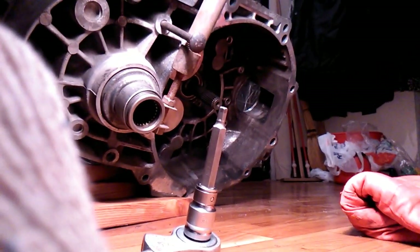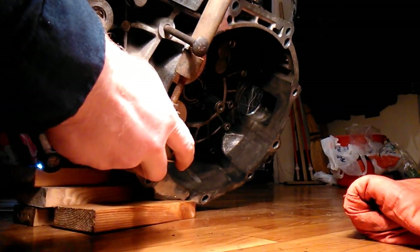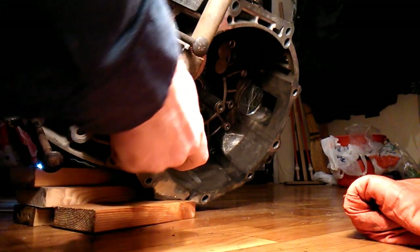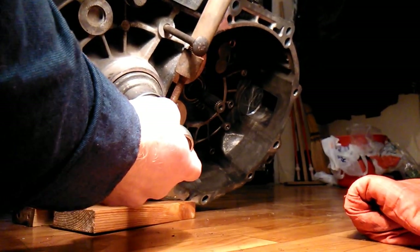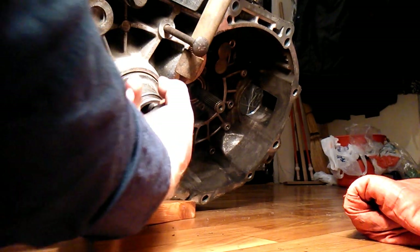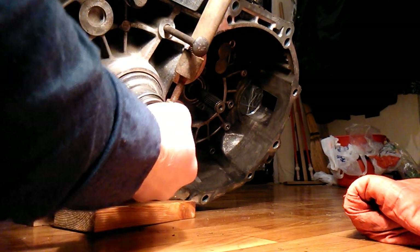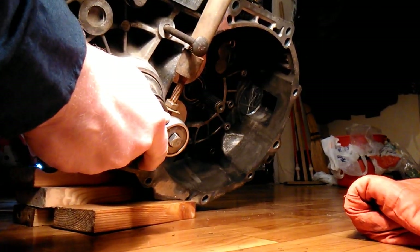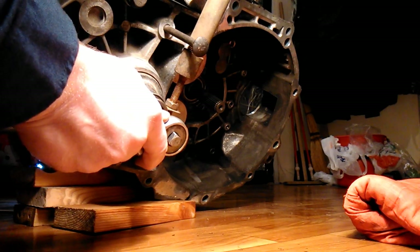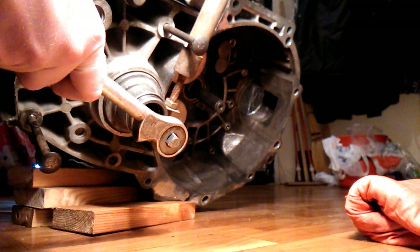With the shafts disconnected from the gearbox, it's difficult to unscrew the right flange, as it begins to rotate with the bolt. To do this, I attached a suitable clamp made from a metal strip to the flange. I pulled the clamp with a long bolt, which rests against another long bolt screwed into the gearbox housing. Thus, I fixed the flange from rotation.